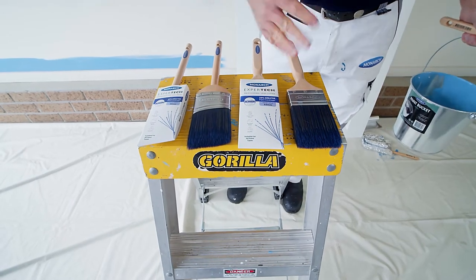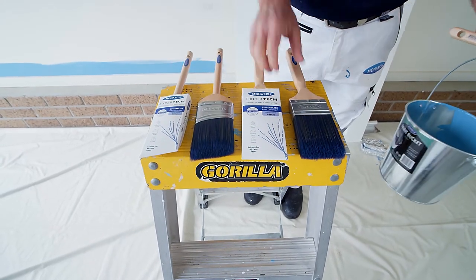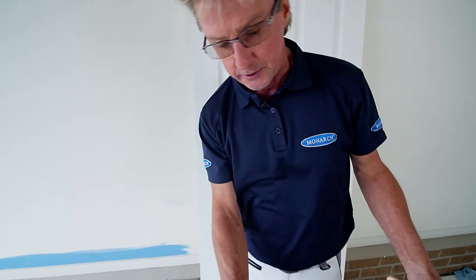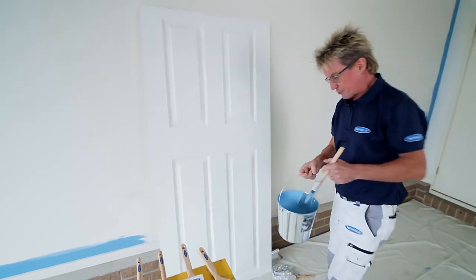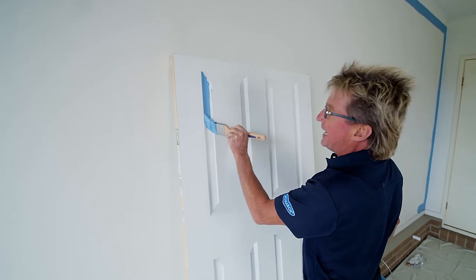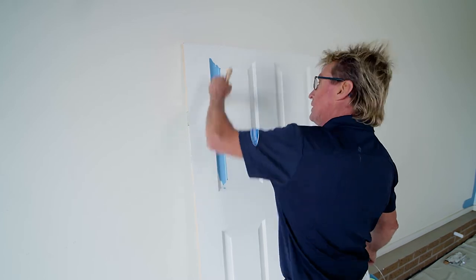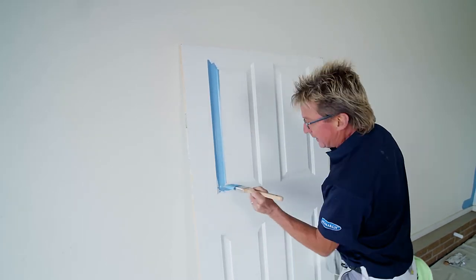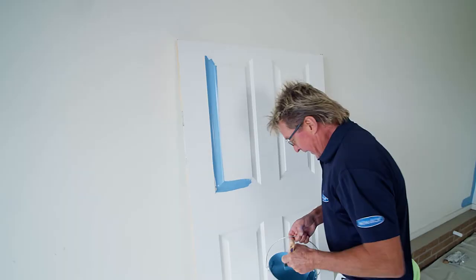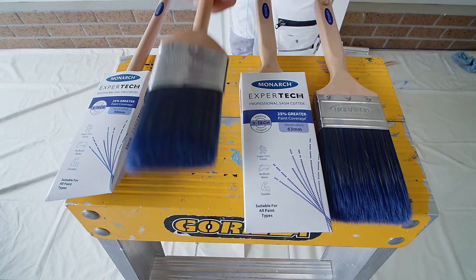There are two choices for trims in the Xtech brush range: the sash cutter and the angled oval cutter. When it comes to the sash cutter, they have less filament than those large wall brushes, so you get more precision and control. For tackling things like panel doors, professional painters love using the ever-popular sash cutter. They're thinner than a wall brush, so they give you more control. You use the thin side of the brush to do the moulding around the edge, and then you use the fat side for doing the flat part in the middle.